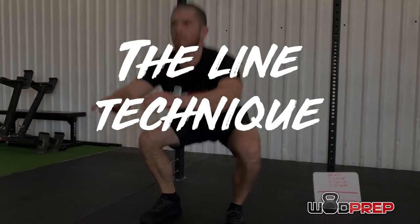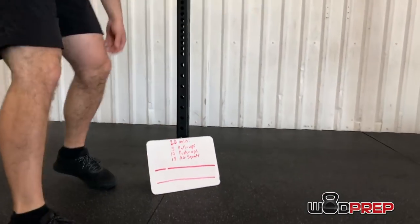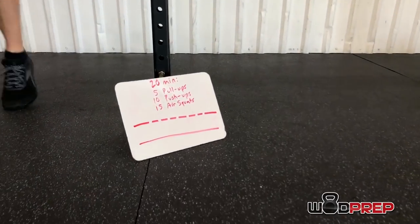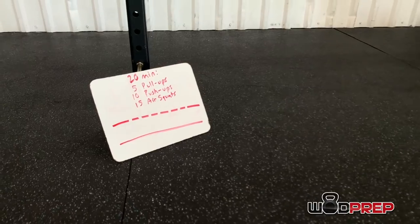So where does that leave us? Are we going to count on our fingers? No. People who count in their head chances are they're going to overcount. Here's what you're going to do: use the line technique. All you need is one whiteboard marker and a whiteboard. Make one or two lines, and at the end of each round, just swipe your finger on that line to mark your round. It's the quickest, smoothest, and most effective way to keep track of rounds.